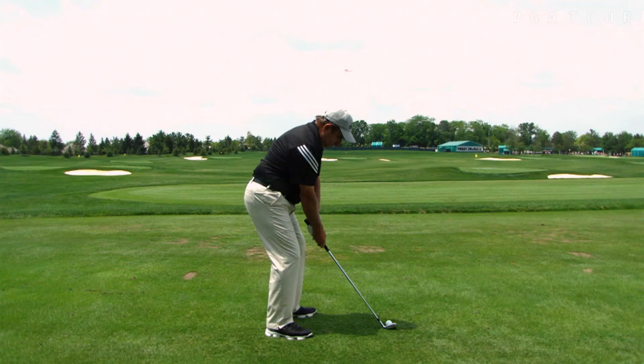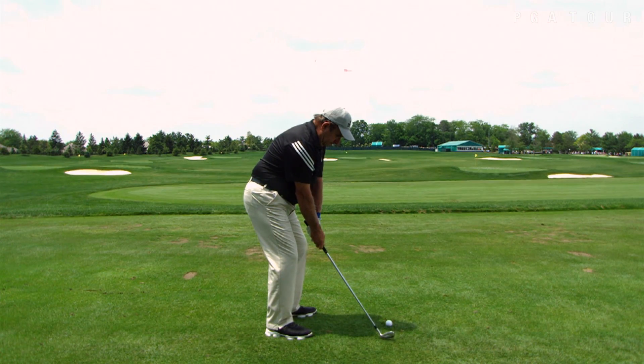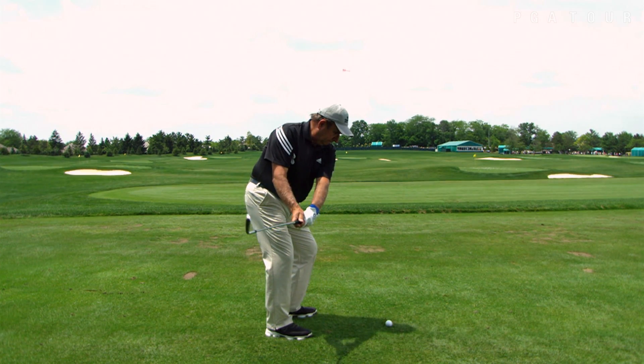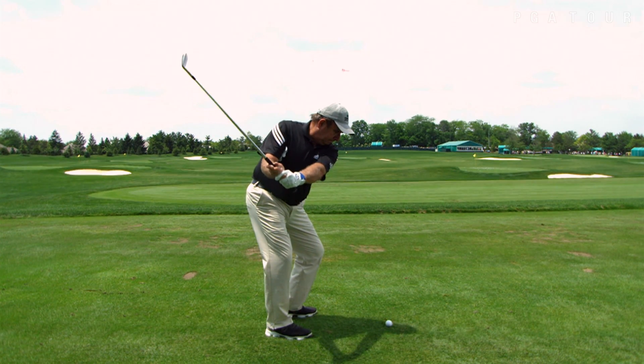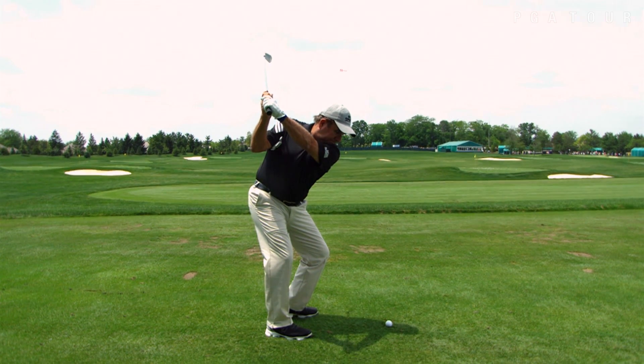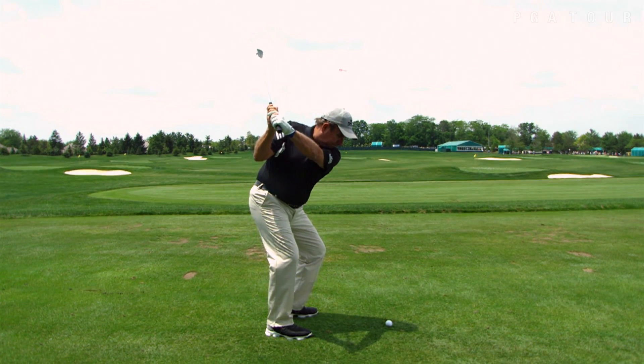Now in a full frame view, it looks something like this. I let the right elbow bend tension-free. That allows me to keep the glove in position, and I complete my backswing with a good full turn. You can't do this if you don't turn properly.